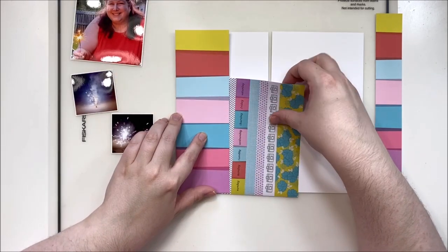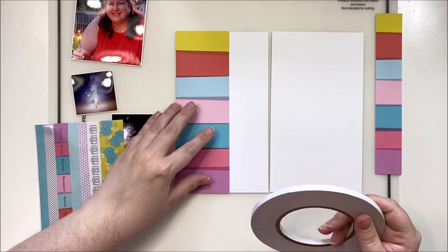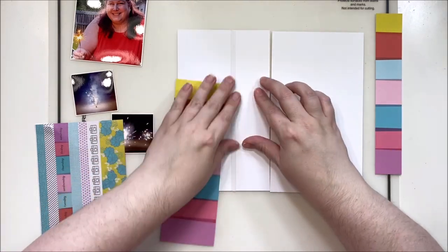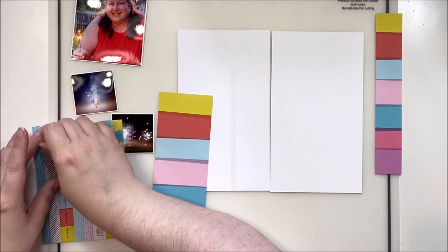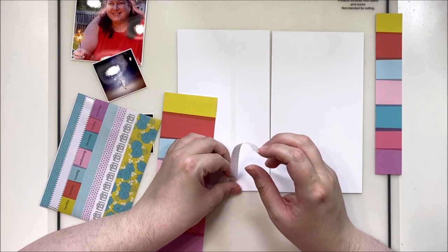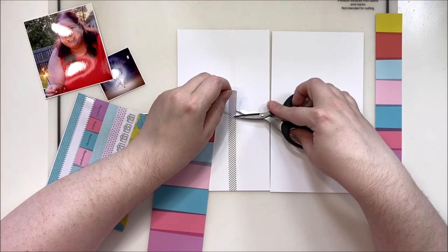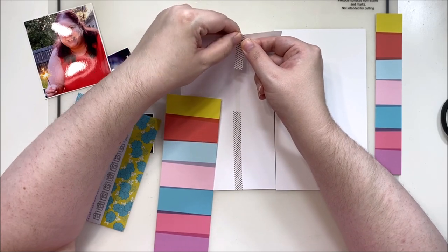My washi tape is not as long as the traveler's notebook papers, so what I'm going to do is have my photo overlapping where that border will be. That allows me to get away with using a smaller piece of washi — just using part of it at the bottom, ripping it, and then moving the rest up to the top. Just rip it right off, and the part that will be missing will be covered by my photo. This is a sneaky way to get a little extra out of your washi tapes.